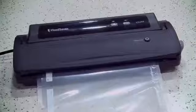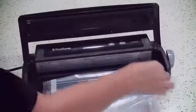Press the seal button. The red light will illuminate. When the red light turns off, sealing is complete. Unlock the latch, lift the appliance lid, and remove the bag.